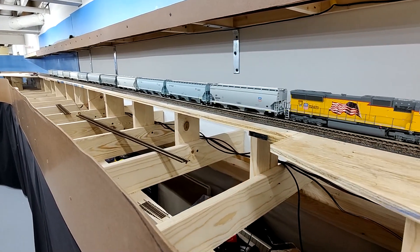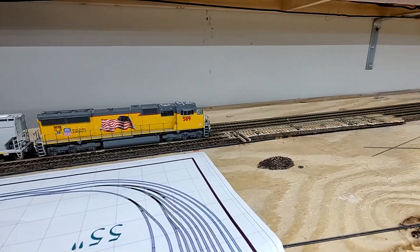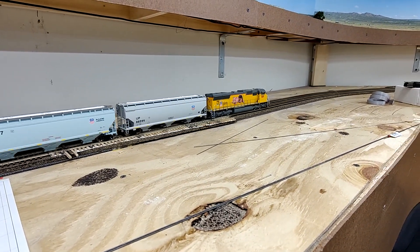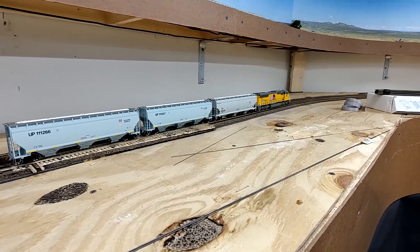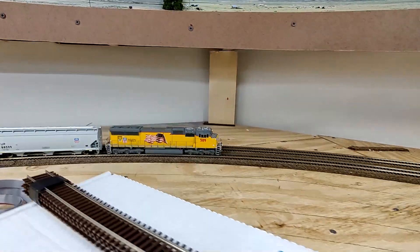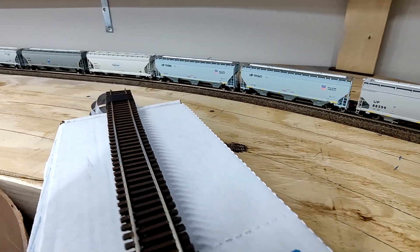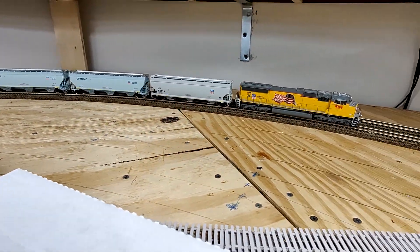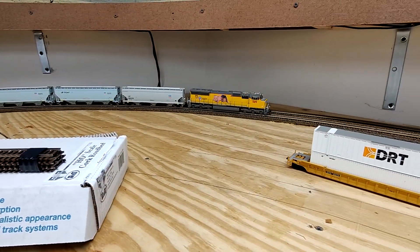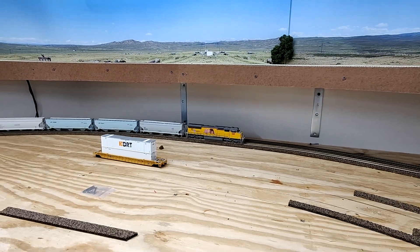So we started over at Emory, went up the Wasatch Grade, past the Wasatch Control Point, and now this is the west throat entrance into the yard. Right here at this corner is going to be a bunch of curved turnouts — the West Throat of the Evanston Yard. The yard tracks are going to start right here; you can see the lines drawn for them. Then it'll curve and come up to where we are right now. You can see some of the cork that's been laid.